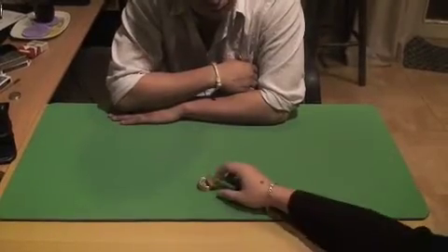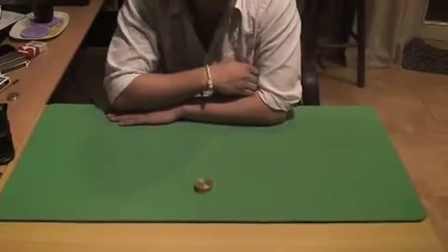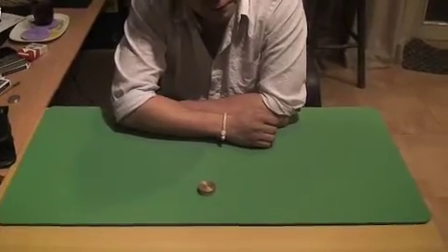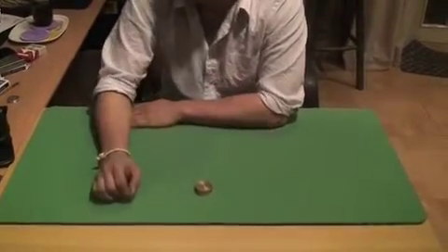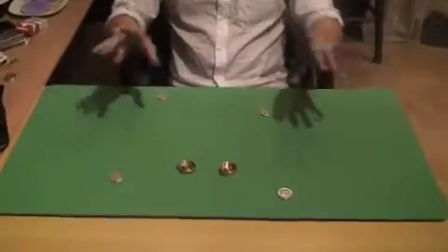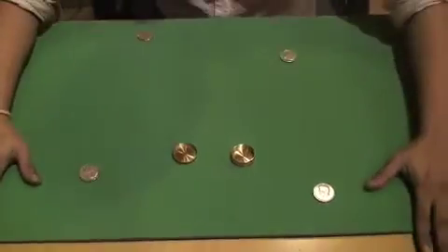Cover the box. This spot or that spot? You can change your mind right now. I don't know — this spot too. Oh!